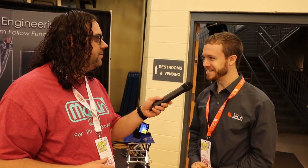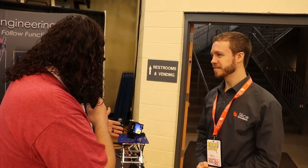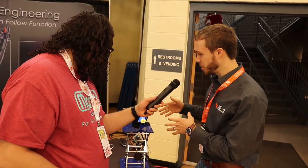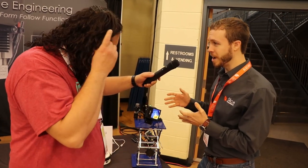Hey everybody, we're here in Bel Air, Maryland at IRF, and I'm here with Dan from Slice Engineering. We were just talking before we started filming, and you've got something really cool going on here. Can you tell me what this is? Absolutely. So this is a thermal camera setup, and basically what we're showing off is our Mosquito hotend.